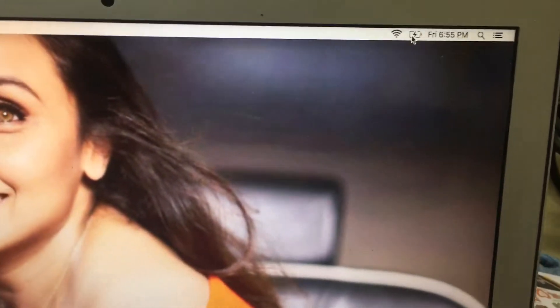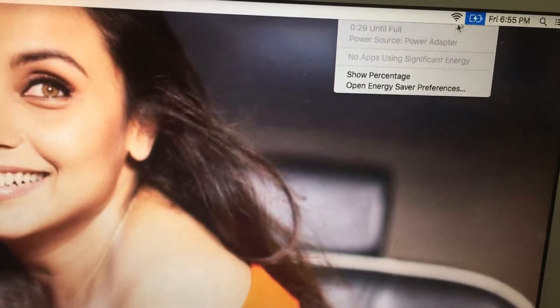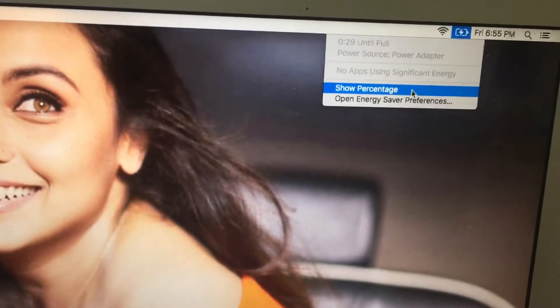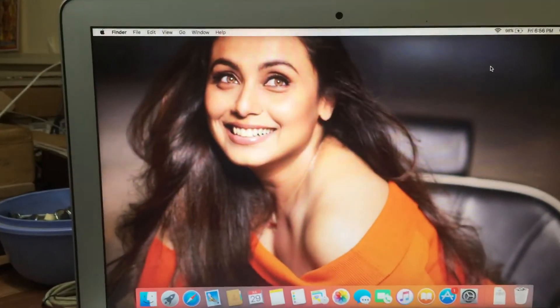On the battery icon, right-click and you will get an option called 'Show Percentage.' Now you can see my laptop has been charged 98%. Thank you.